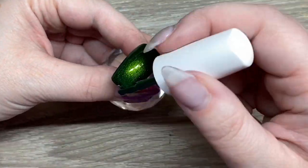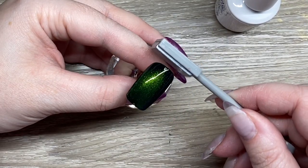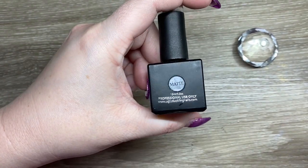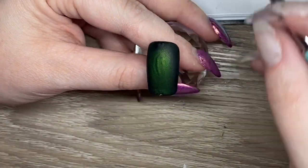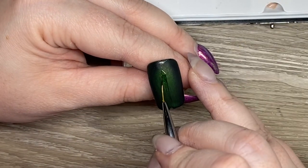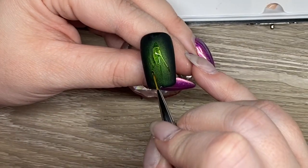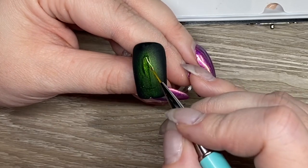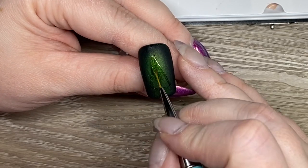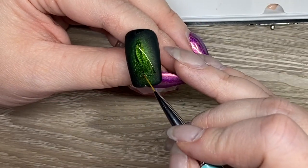With this one you don't necessarily need to use it over a black color, but this is the look I was going for. I'm just pushing the cat eye effect into the center. I do a matte top coat, cure it — this is one that you have to wipe afterwards — then I go in with a tack-free top coat over top, doing a really simple triangle. If I were to do this again, I would probably push the cat eye effect a little bit more in the center to make it more dramatic.